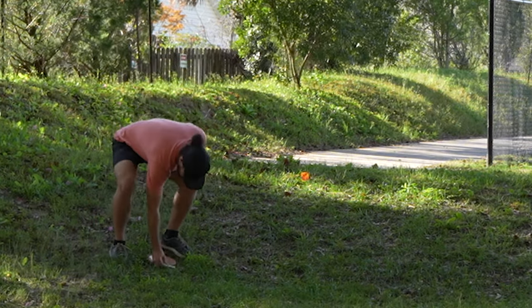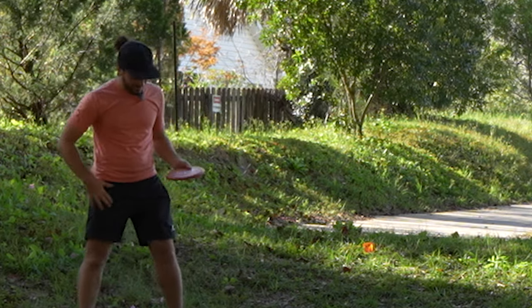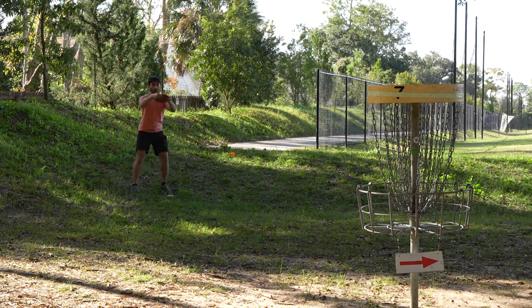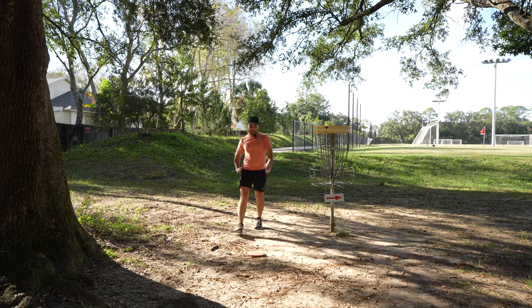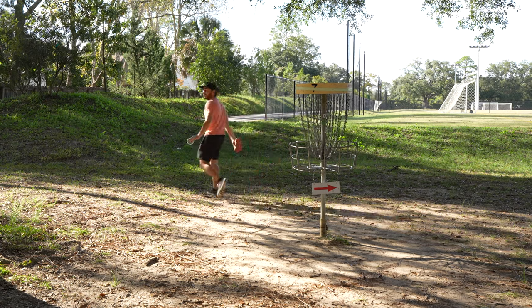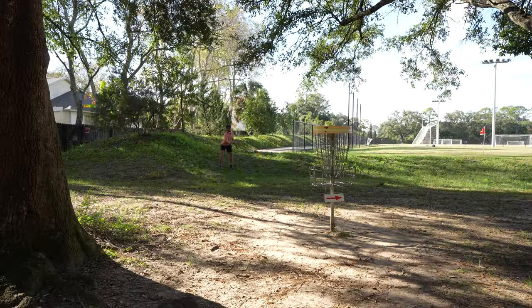What's kind of funny is one of the other discs I reviewed today is the Prodigy F5, and I think the flight numbers on that are so wrong, and I think the flight numbers on this PA-3 are so right — which is very funny from the same company. Don't throw it into the ground. I threw it — my timing is just so off right now. I got a second mini so I can go practice that putt. Par-par — apparently I have to put it within five feet if I want to take a birdie.